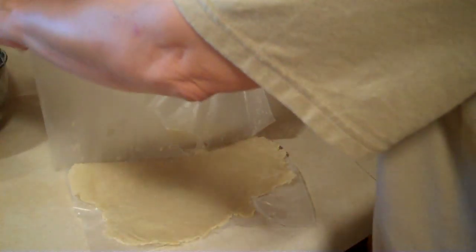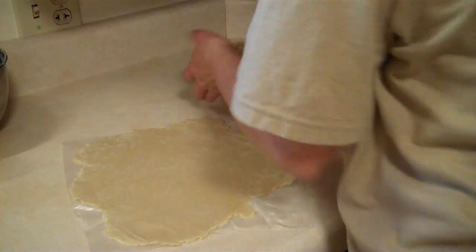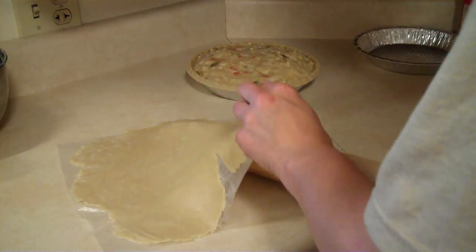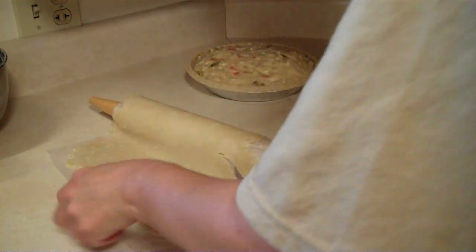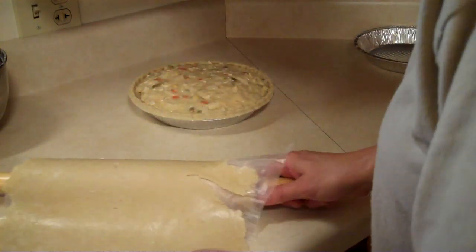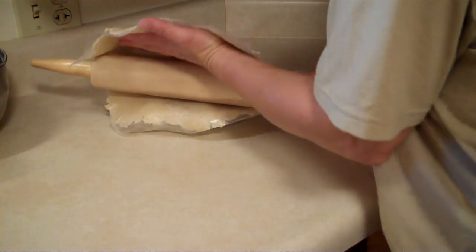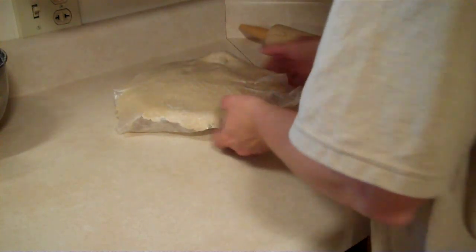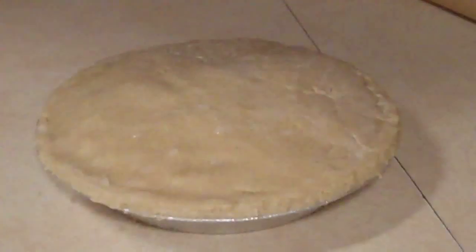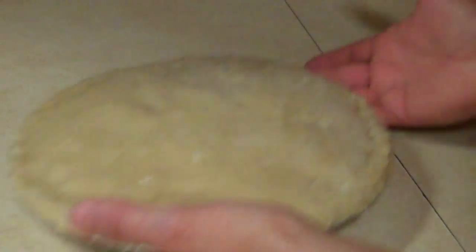I'm going to take and peel this top piece off, take and put my roller up underneath this — here's the tricky part — put this underneath here, kind of get it started, and just roll it across the top of the pie. Every good cook can survive a disaster, and that's just what I did. Flink said, salvage it! I said it ain't the prettiest in the world, but I'm going to eat it, so I don't care.